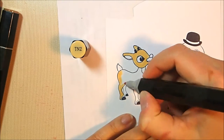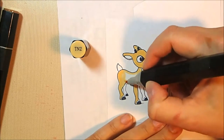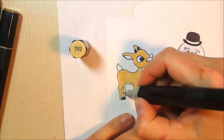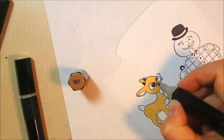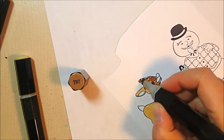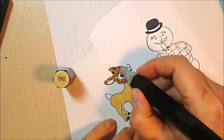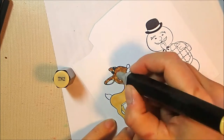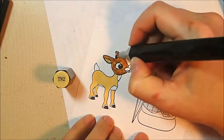I'll be coloring with Spectrum Noir markers. If you've watched any of my coloring videos, you know that my technique is to lay down a base color in the lightest shade I'm using and then go back in with two additional deeper, shadowy colors. I started out with TN2 and then I'm adding TN7 on top — it looks like a crazy mess, but my idea was to basically combine these two tones to get a medium brown shade.